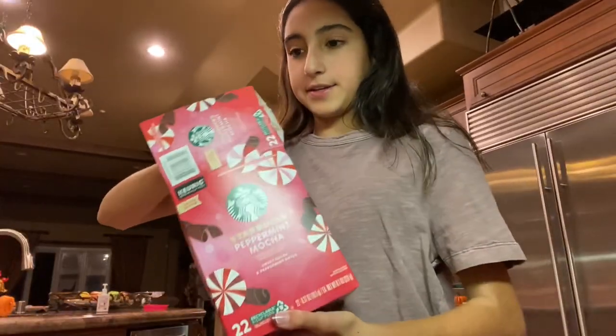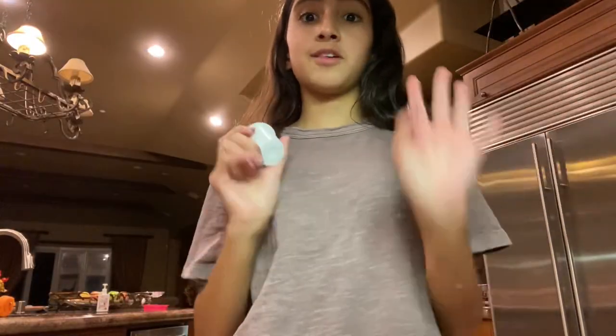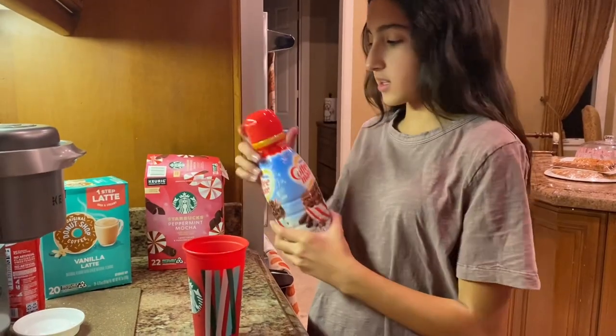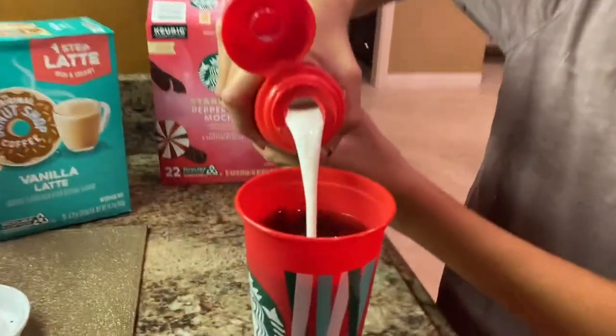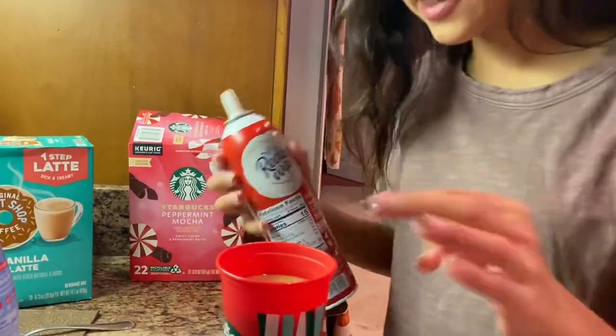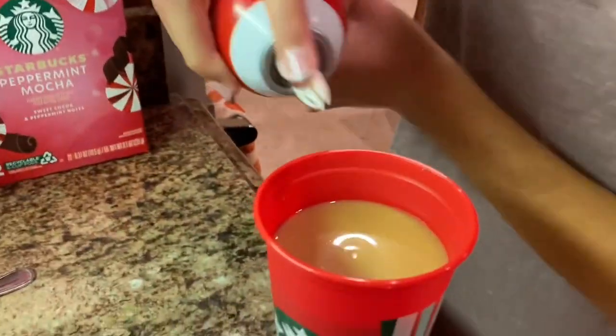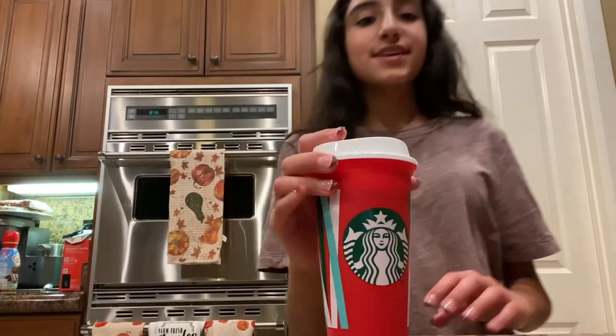So right now we're gonna be making the peppermint look, and we're gonna be doing it right here where the coffee is. We're gonna be pouring some of this because the coffee's done, so we're just gonna mix it. I think this is enough creamer — now we're just gonna put some whipped cream on it.